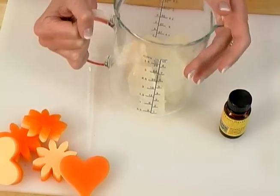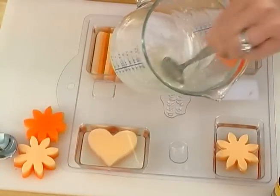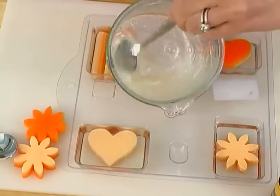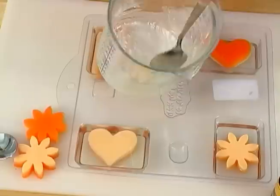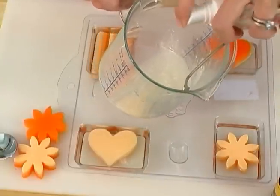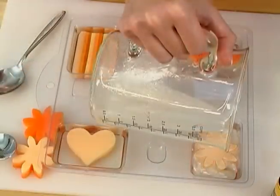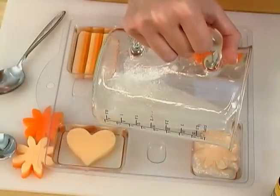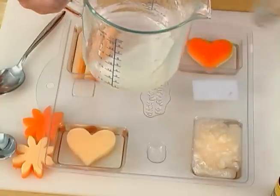Melt some more clear soap. In order to get the embedded object to really pop, I'm going to use super pearly white for the background layer. Notice there's mica bubbles forming on the surface — that's okay. A little bit of rubbing alcohol spritzes that surface tension away, and pop! The mica bubbles open. Spritz the first layer of soap with rubbing alcohol and pour evenly over the entire first layer of soap. Once that's been poured, spritz with alcohol.